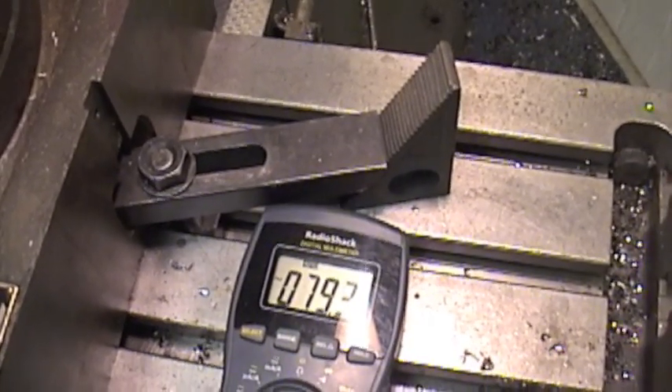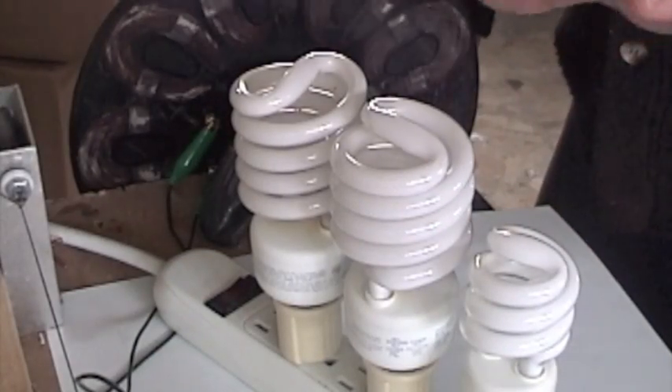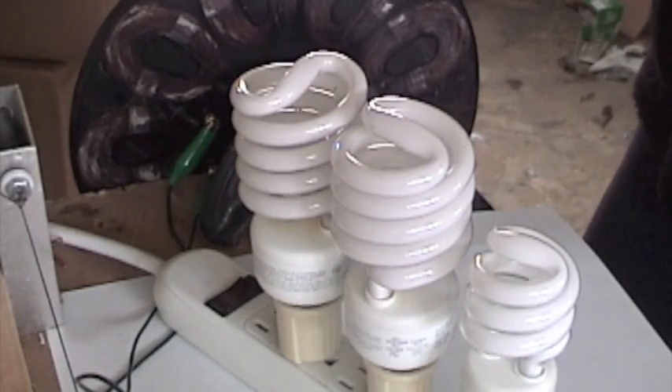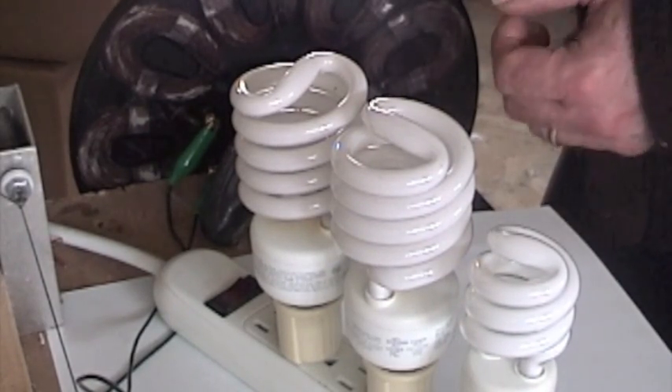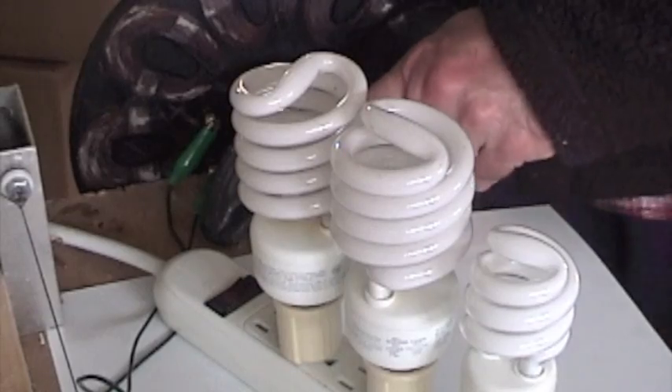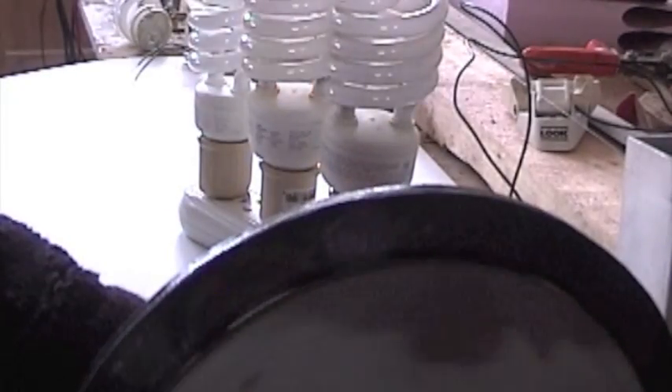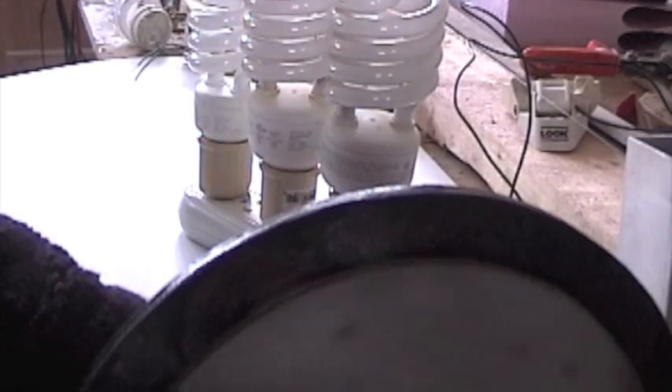Got a 14 watt and two 27 watt fluorescents, and I've just got a little handle on this alternator. We'll give it a spin, see what we can do. You can hear a little bit of the single phase chatter.